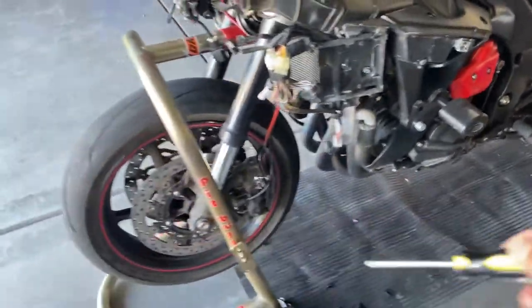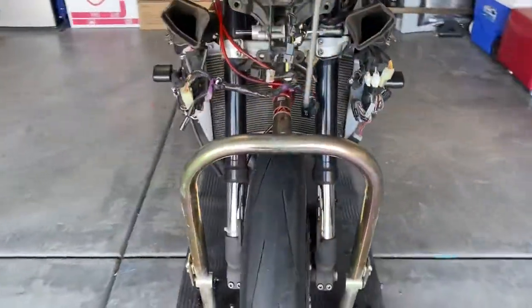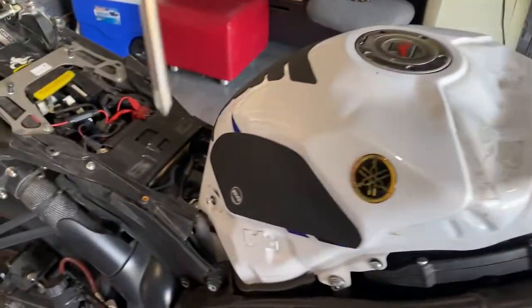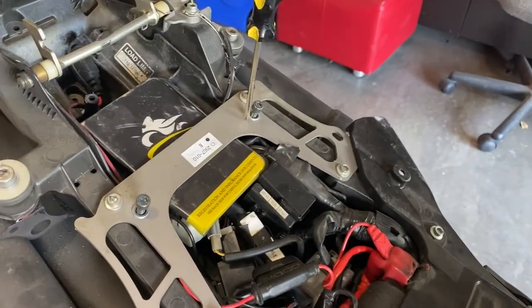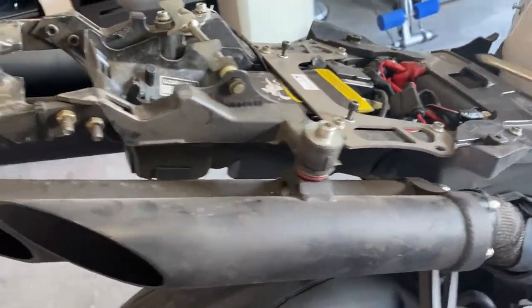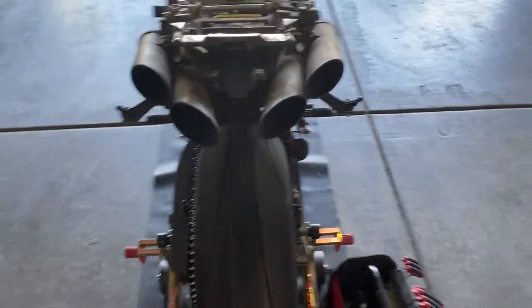I removed the belly pan and worked my way around, removing the fender and the top part. Then I removed the seats — there are two bolts in here — loosened that up, slid down the bottom tail, and then removed the top tail part of the fairings.